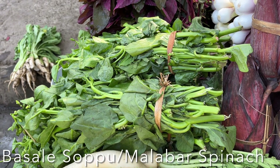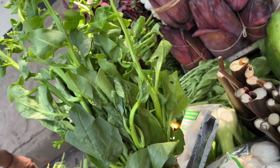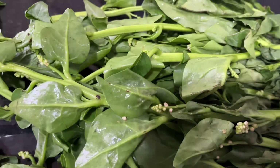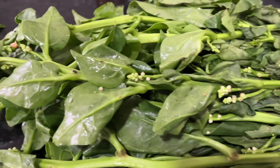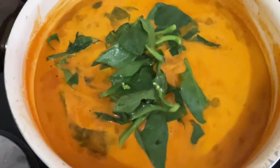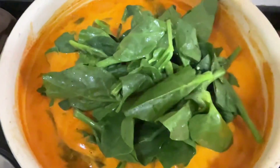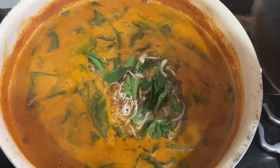Hello everyone, today I'm going to show you how to make Basala Soppu coconut curry — Malabar spinach. Basala Soppu is a classical Mangalorean, very popular dish. Basala Soppu has cooling and soothing properties. This dish is most comforting for summer as it helps in keeping your body cool and is great for digestion. You can prepare it with crab, shells, prawns, and chicken. Let's check out how to make this delicious Basala Soppu coconut curry.